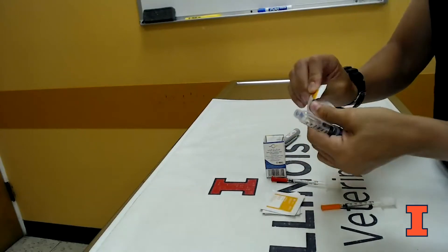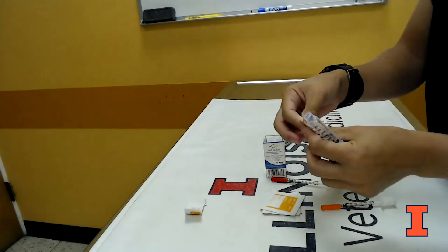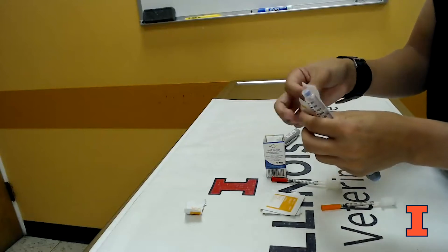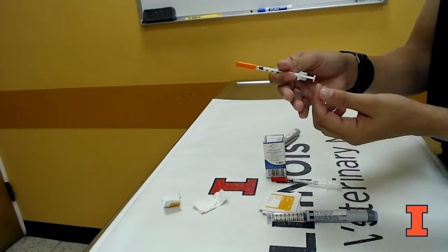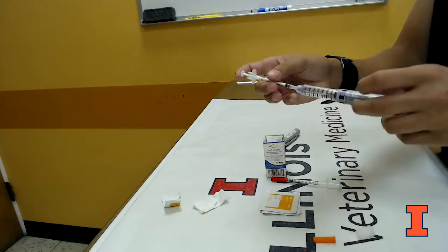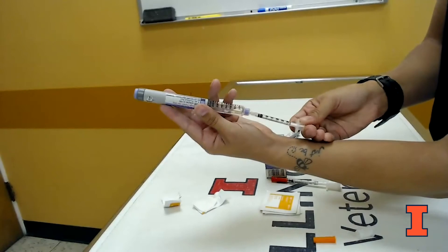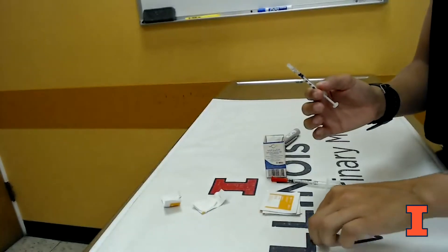I'm going to show you how we would do that. Ideally, if you have an alcohol swab available, you'd like to clean the top to make sure you're not getting any contamination. You'll need to take the cap off the end of your syringe, then insert the needle into the pen and invert it, drawing up to the correct dosage. This will then be ready to be given to your pet.